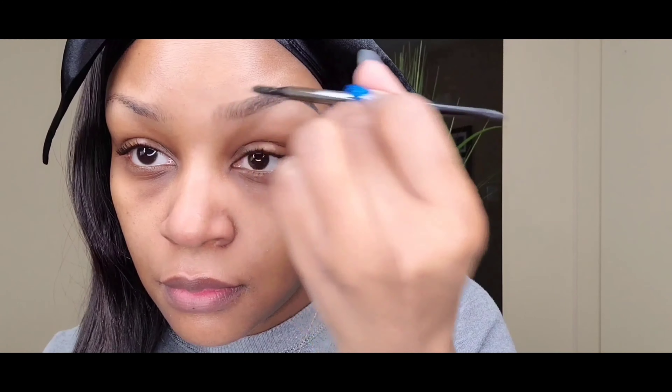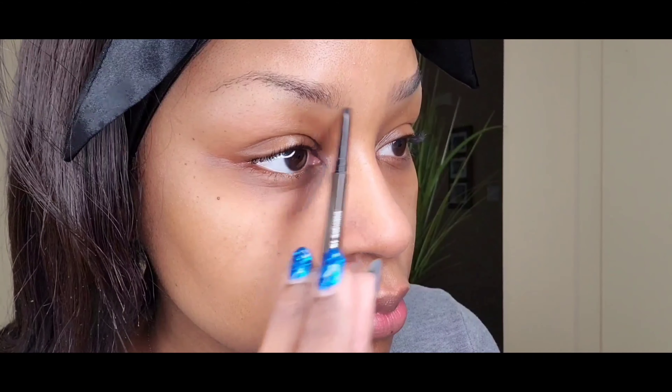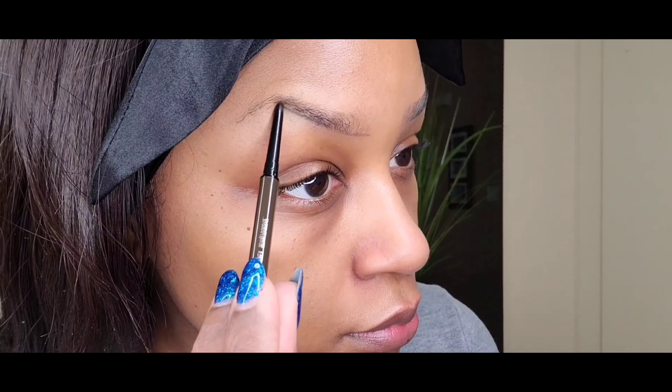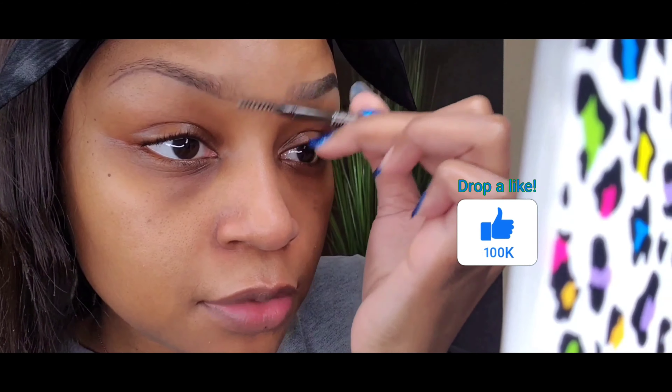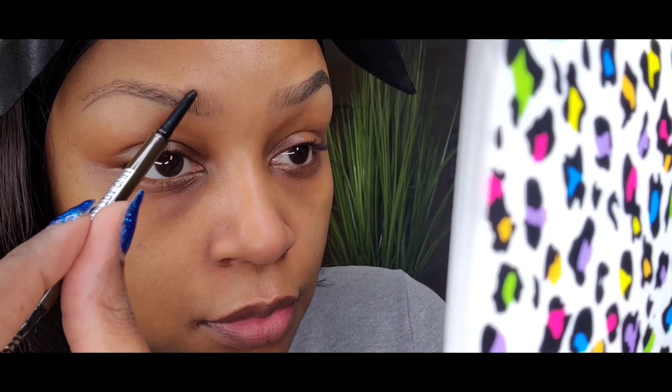We're making a masterpiece! These are just my everyday basic brows — I don't want to do too much today. This is just another angle for you guys. My left eyebrow gives me the most trouble; the way my eyebrows are cut, it just never goes the way I plan. Anyway, we're doing the same thing — tracing along the bottom and spoolieing it out.